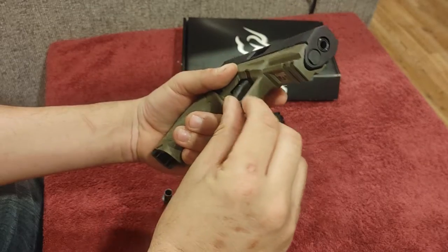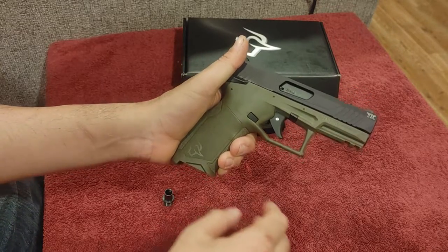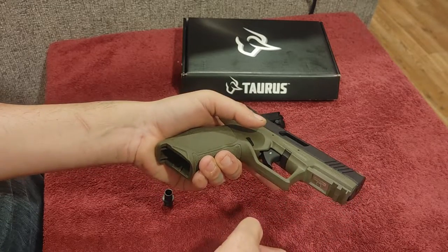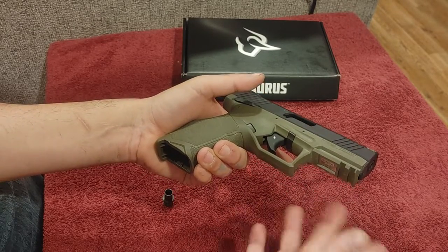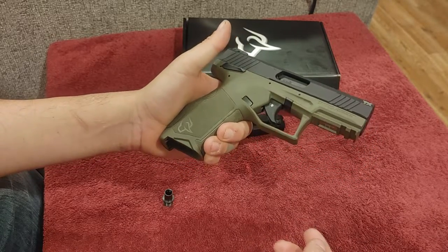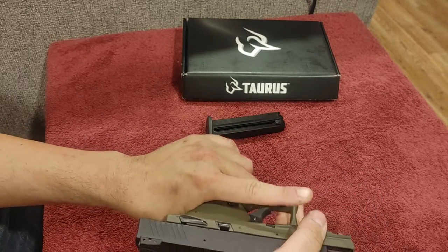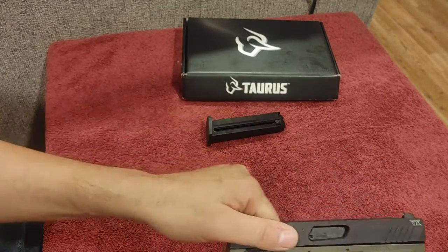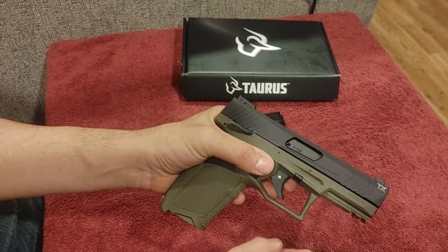Squared-off trigger guard with no texturing, but you could always put your finger up there if you need to handle the massive recoil of .22 Long Rifle. Up front you have a Picatinny rail with two slots and your serial number under there. Front and rear slide serrations, and very easy to manipulate. You can do it from either side because it's an aluminum slide — the Glock uses a mostly polymer slide with aluminum rails, but this one is all aluminum.